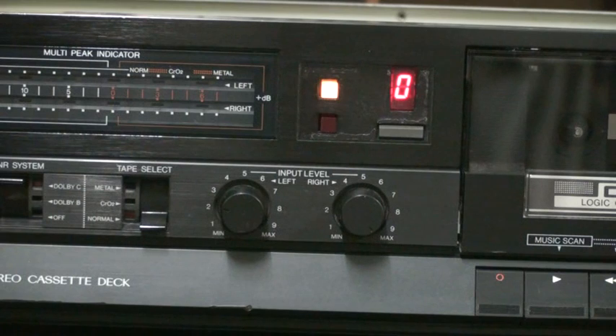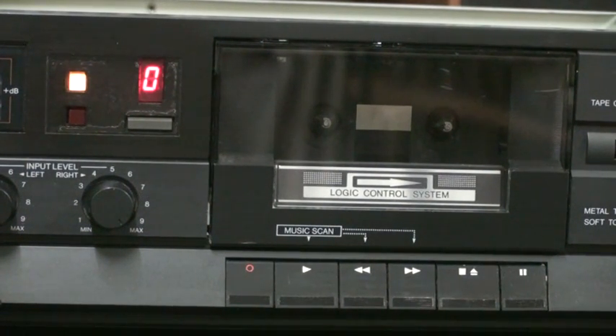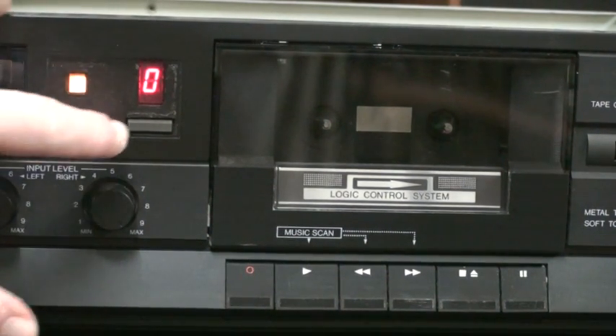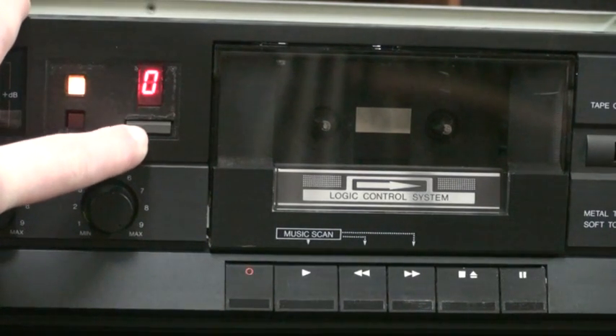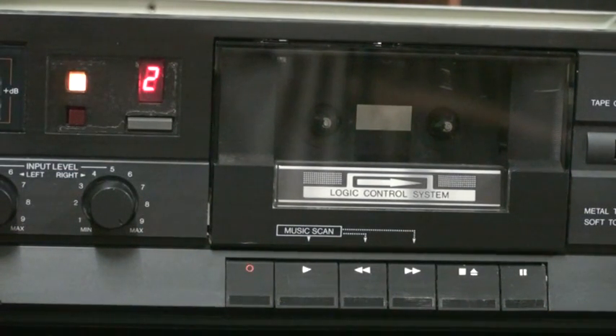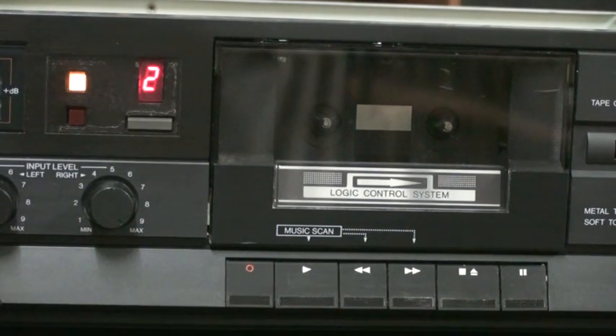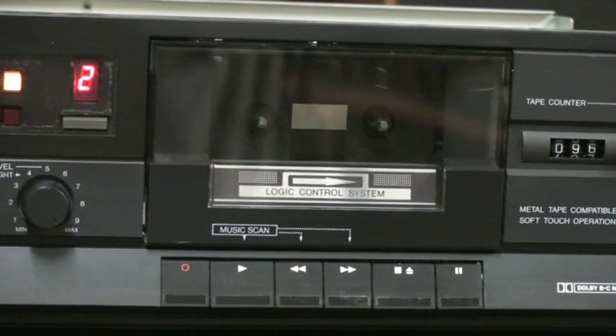Now, above that, you can see a seven-segment display. This is the other feature that made this cassette deck different from the bottom-of-the-line model. This is for what JVC proudly calls Music Scan. And we're going to get into that in just a couple of minutes. Basically, you press this button and the number changes. Each time the circuitry detects a blank space on the cassette, it drops down this number by one. And when it has reached zero, it stops.